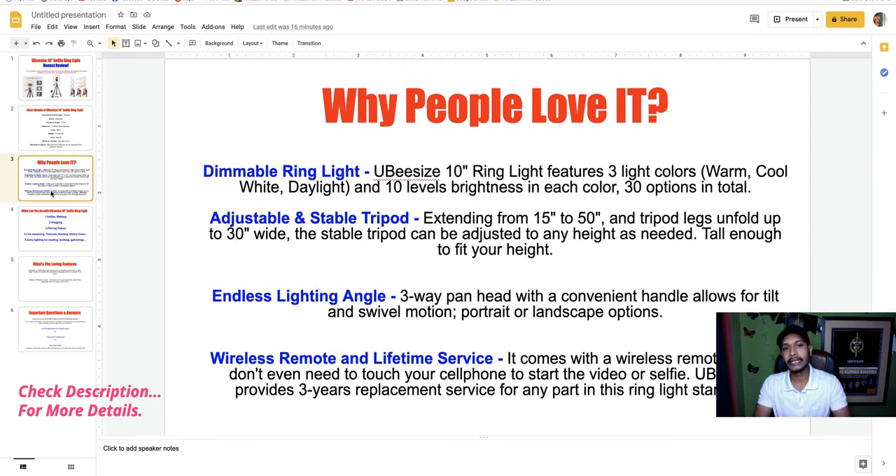The UBeesize 10-inch ring light features three major colors: warm, cool white, and daylight, plus 10 levels of brightness. In total you get 30 lighting options — three colors multiplied by 10 brightness levels.